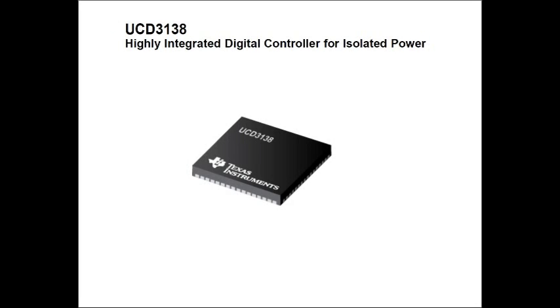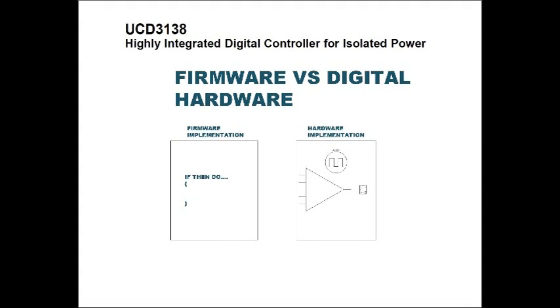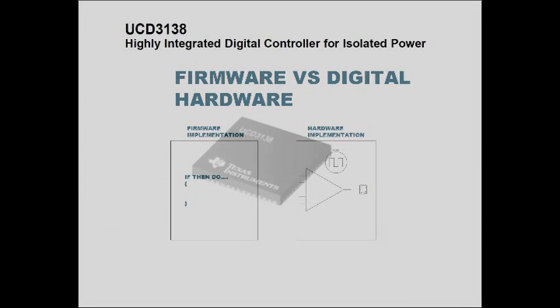As an additional tidbit of information, Texas Instruments really has two paths for digital control. One is the hardware implementation, such as the UCD family, and the other is towards a fully firmware-based solution in their DSP branch.